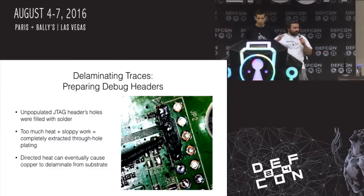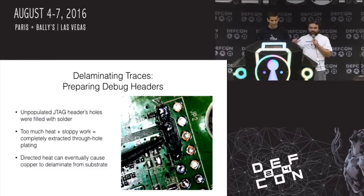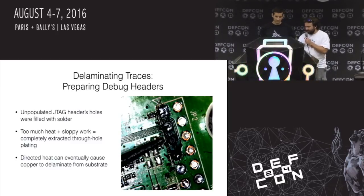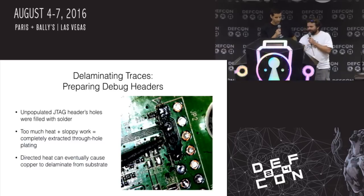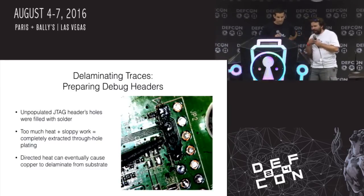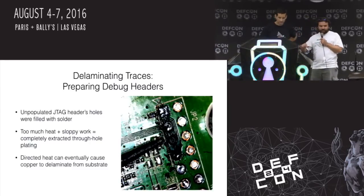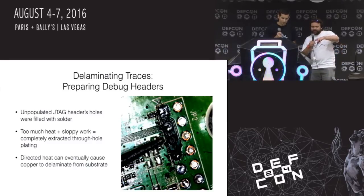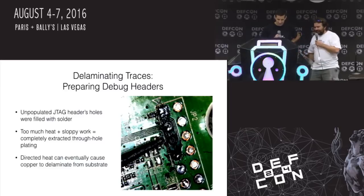Who's ever tinkered with a wireless router? They're fun to program, you open them up and find all sorts of neat headers. So what we've got is a bunch of pins on here — just a bare header sitting on the motherboard. We need to get that solder out to get a header in so we can use a JTAG adapter. Sometimes you just want to get something done and you're like, okay, crank the iron all the way up — and you really don't have patience. Too much heat means sloppy work.